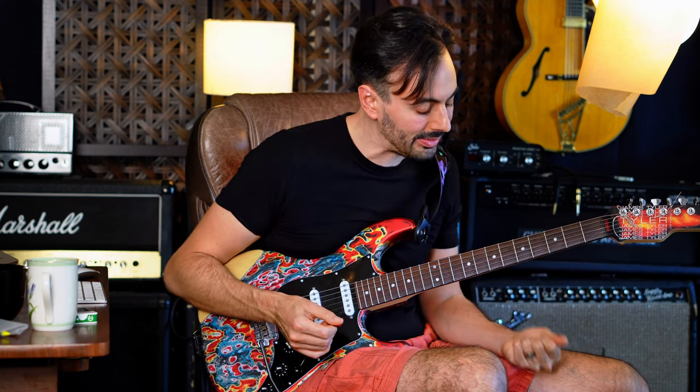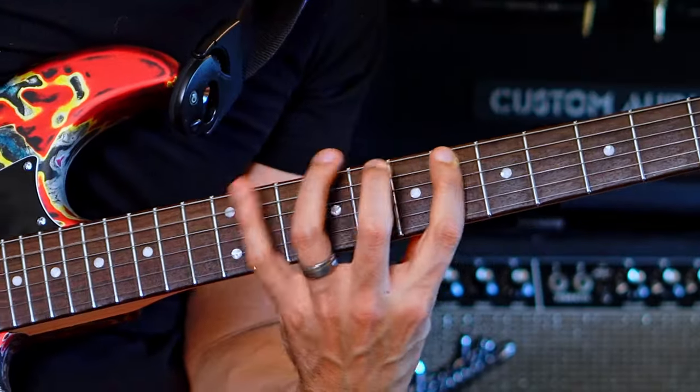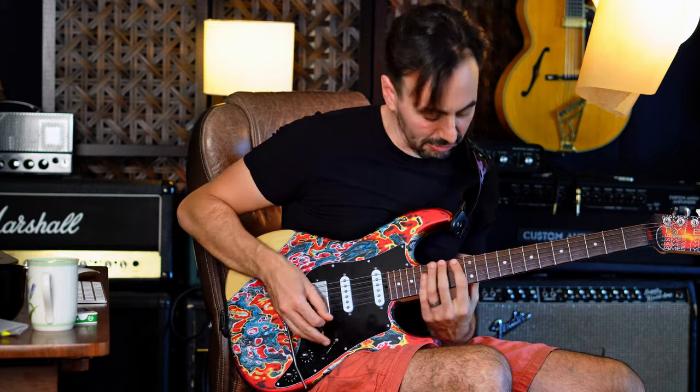Now I'm applying it to a D minor, so I'm thinking about it starting on the fifth, A. Or on the flat two, E flat.